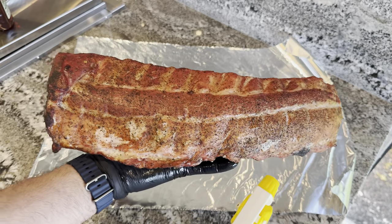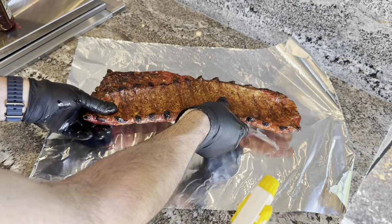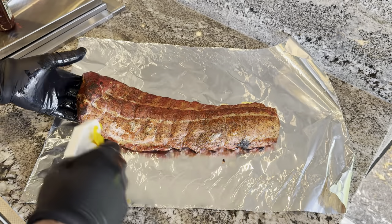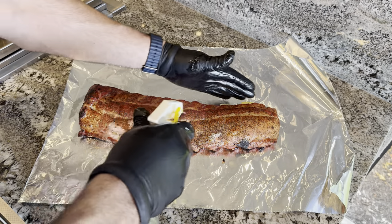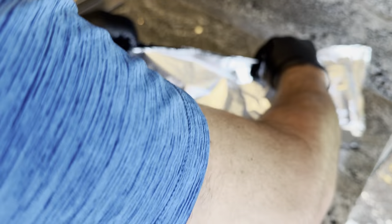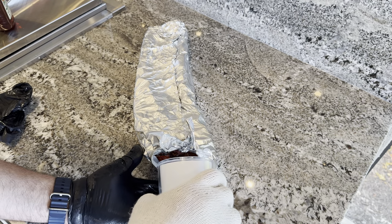This is the one that I'm doing kind of like a brisket, so I'm not going to put barbecue sauce on it right now. We'll see how it comes out, and then maybe put some barbecue sauce on it later. A little bit of extra water in there.